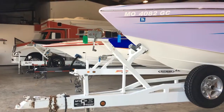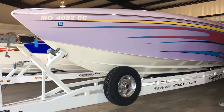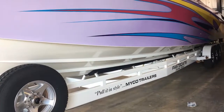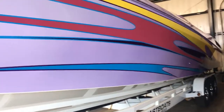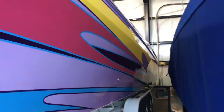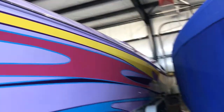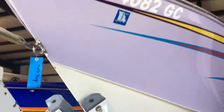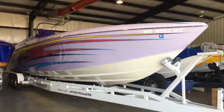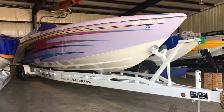We are tight in this storage building, but I will see what I can do for you on this side. The starboard and the port side paint look great. Haven't seen anything major other than what I pointed out before. You got a little bit of a chip here from probably putting it on the trailer itself. Let me know what you think.